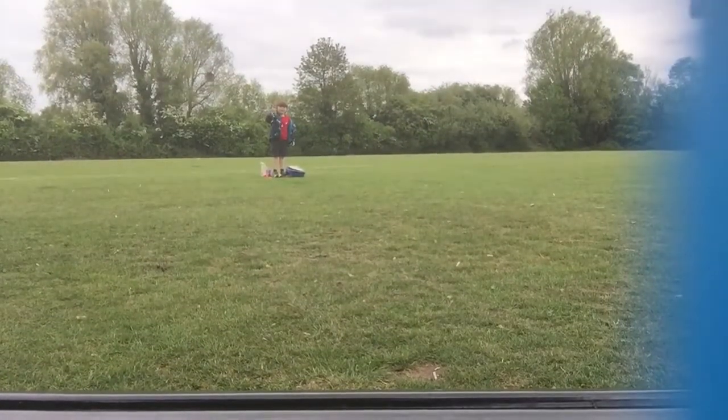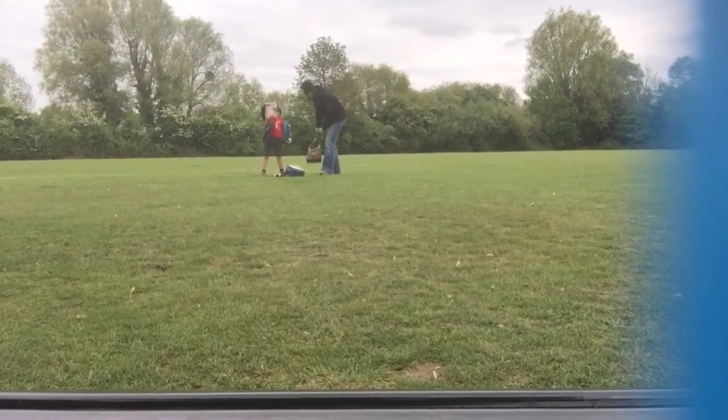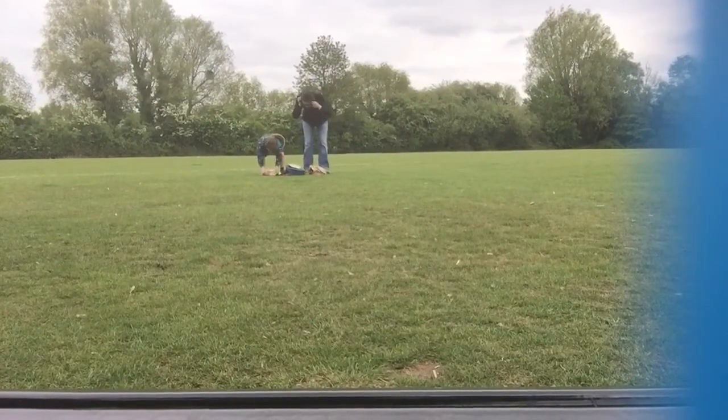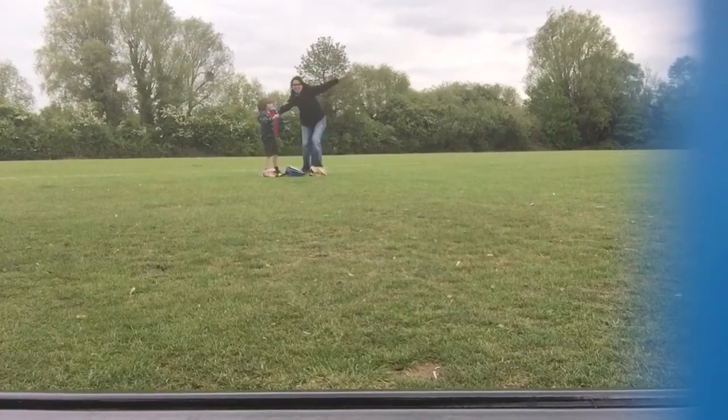Hey guys, welcome to The YouTube Kidzoo. And guess what, today we are going to do Rocky Balloons! With my babysitter friend called Zema! Stand up! With Zema!